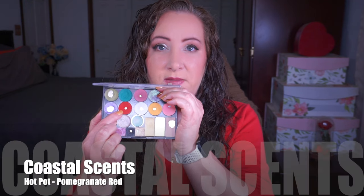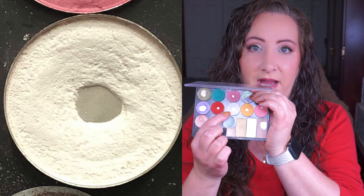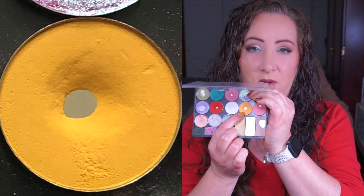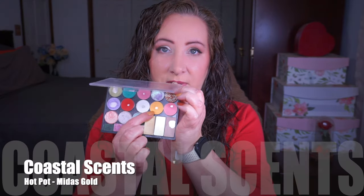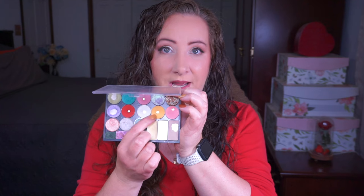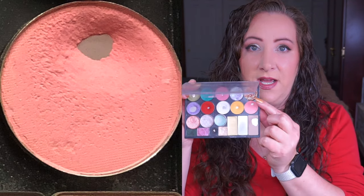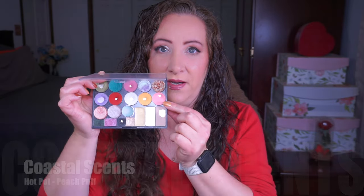Next up is the Coastal Scents hot pot in Pomegranate Red - I've only used this maybe twice since the last update, ever so slightly expanded the pan, and it really needs more love. Here is Cloud White from Coastal Scents and I have ever so slightly expanded the pan on this one as well. We also have Midas Gold from Coastal Scents - I have definitely expanded the pan on this one, I just absolutely love the shade. Then Peach Puff on the end - I've only used that once or twice and I don't think you can see any difference.